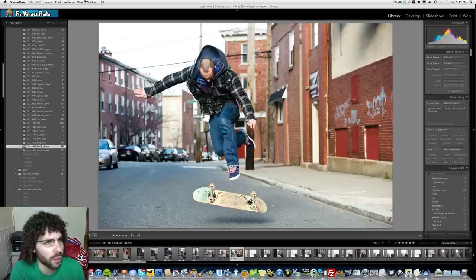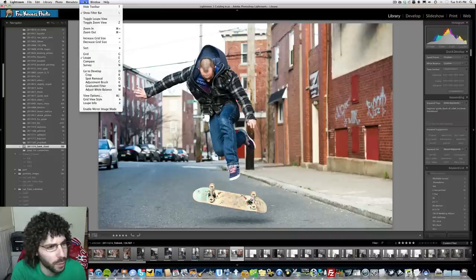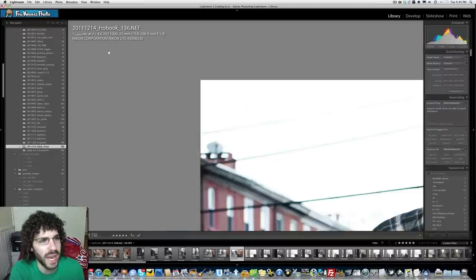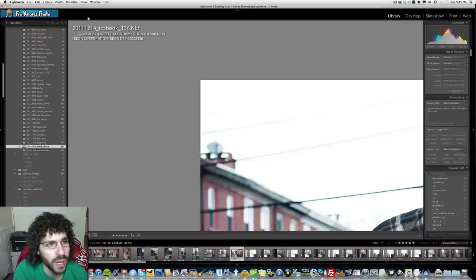I'm not sure exactly what time this was taken at, but let's take a look at the data here. Showing the info overlay, we can see this was taken at one one-thousandth of a second at F4, ISO 1000, 70 millimeters with a 70-200 2.8, shooting with a Nikon D3S.